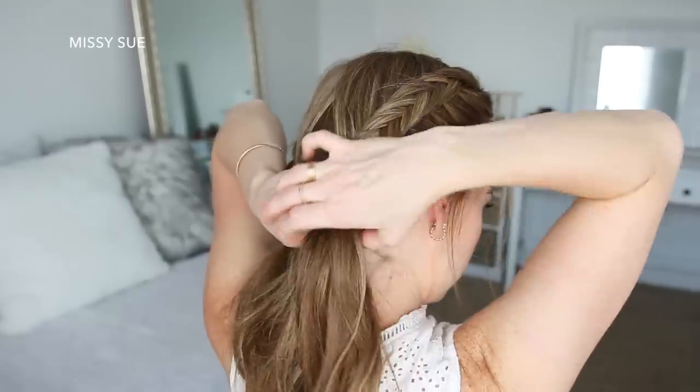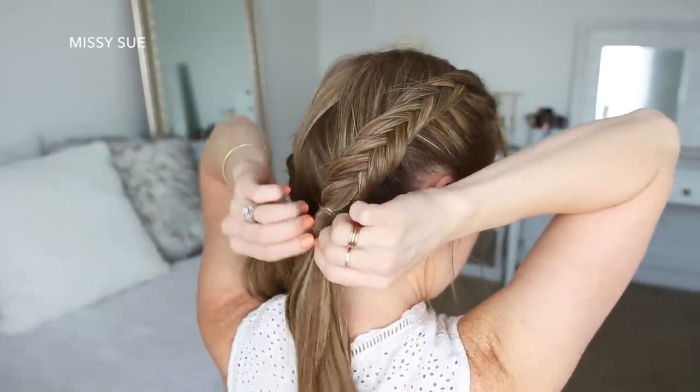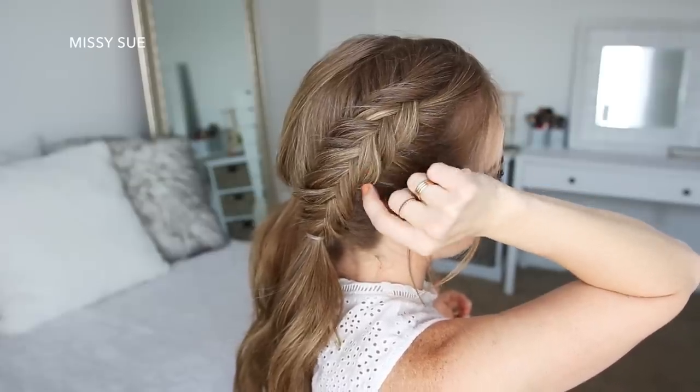Once all of the hair is brought into the braid, I'm just going to tie off the end of the braid with an elastic band. Now I'm going to go back over the braid, pulling on the edges to make the braids wider and more full.